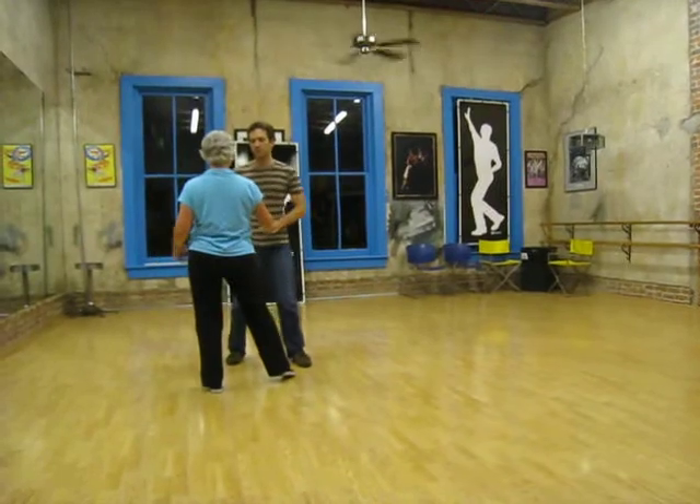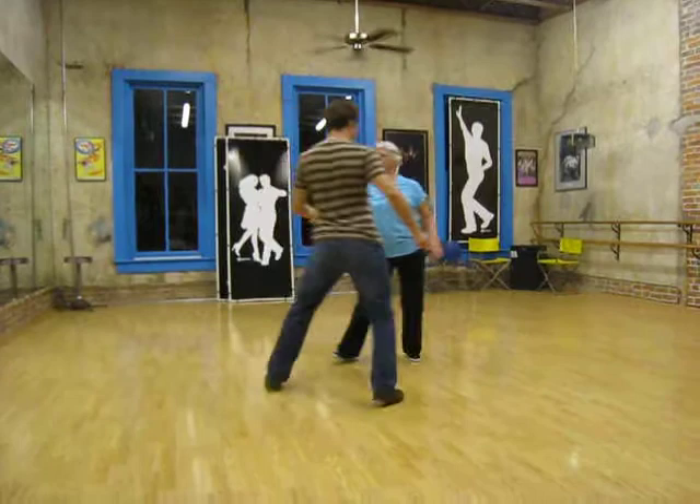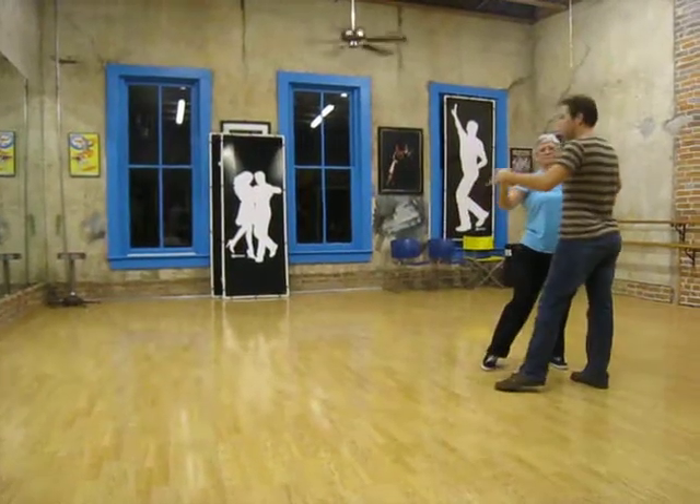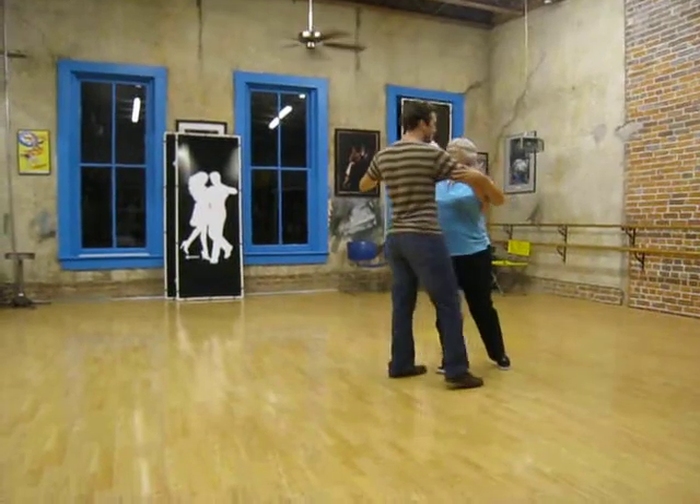We keep these arms to the outside — we don't let them come in the middle. So from here: 1 and 2, 3 and 4. And we can pick back up: 1 and 2, come around and then run.